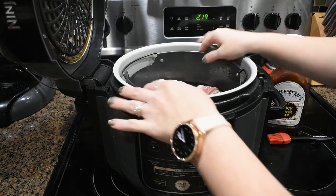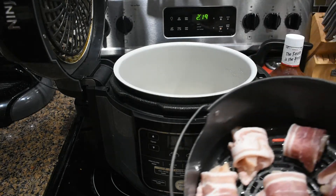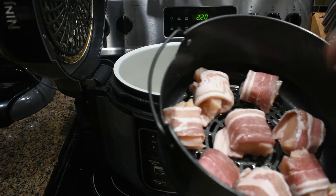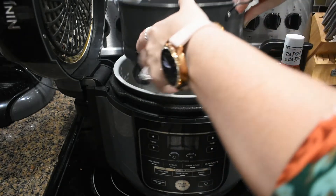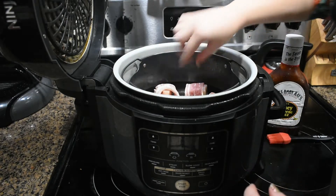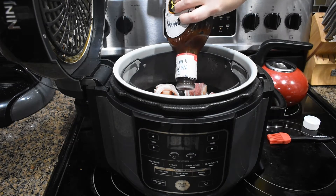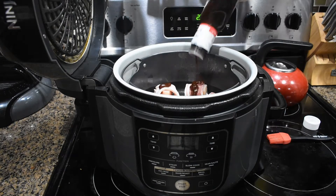Okay y'all, so inside of my Ninja Foodi I have my little air fryer basket. I've already cut up some chicken breast into even-sized cubes and wrapped them in half a strip of bacon. I was able to fit eight in the pan, and I did spray the pan before putting them in. We're just going to drop them down into our air fryer, and we're going to put a little dollop of barbecue sauce on the top of each one and then brush it over them.